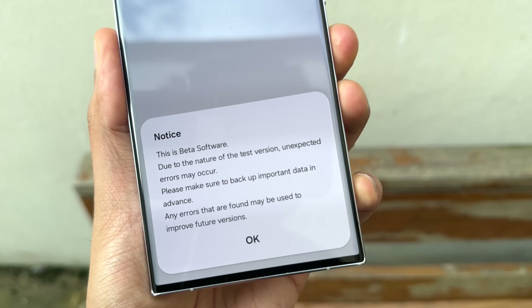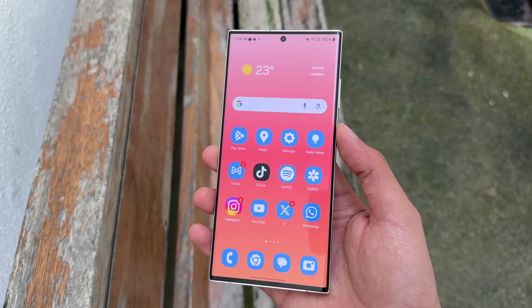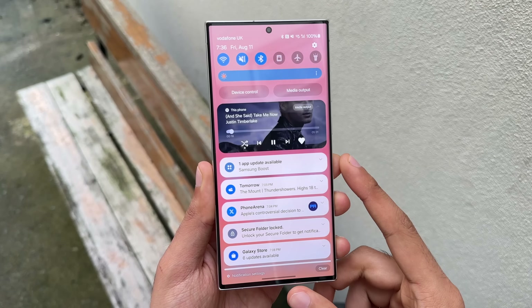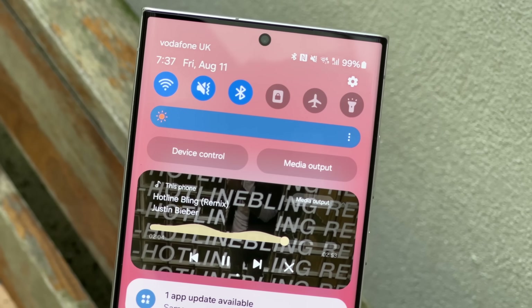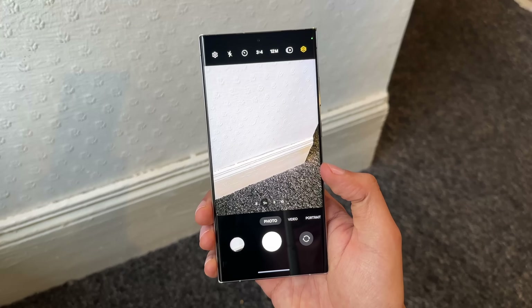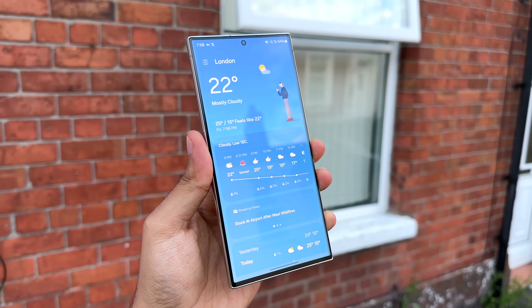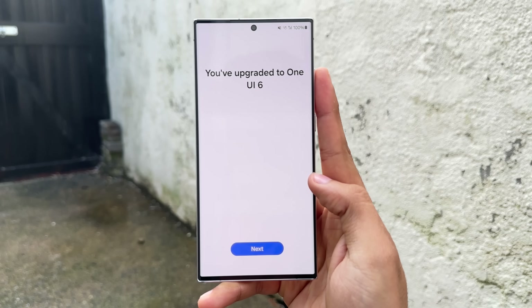This is a beta version, so obviously there are going to be some bugs. For now, I wouldn't really recommend anyone to install it just yet. But for those who are brave enough to try and they want problems in their life, then definitely this is One UI 6.0 for the S23 lineup — currently only out in three countries. So slowly they're going to move the beta to more markets.